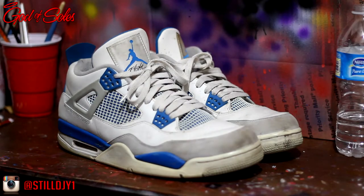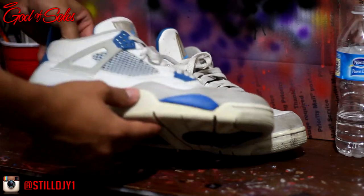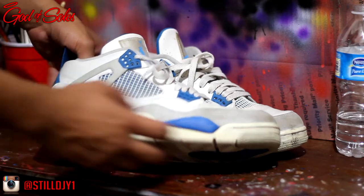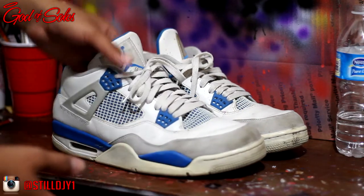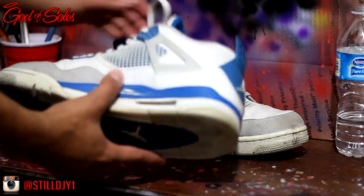Hey, what's up YouTube, it's still DJY1 coming at y'all with a deep cleaning video on these fours. As you can see, there's yellowing right here on the midsole and toe cap, and there's some creases right here on the toe box as well. The whole overall shoe is extremely dirty.